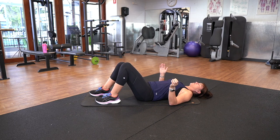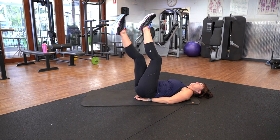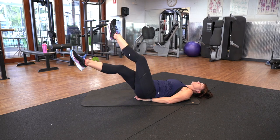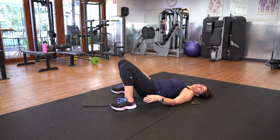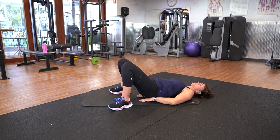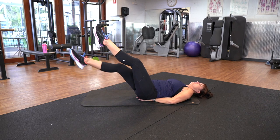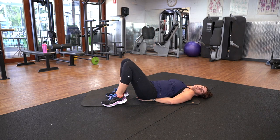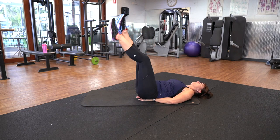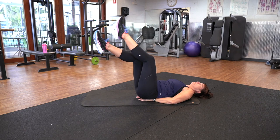Next we've got your scissors. Hands stay under the bottom and we're going to work our way down and up. With the scissors, you don't have to go too low — as soon as you feel your core engaging, you can bring them back up again. If you have issues with your lower back, don't go too low, but putting your hands under your bottom gives a little bit of support. Scissors — slowly work your way down and back up again. Make sure you're still breathing. Five, four, three, two, one. Perfect.